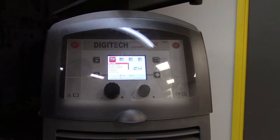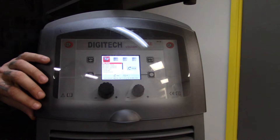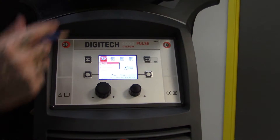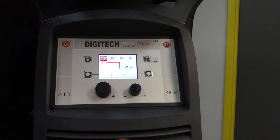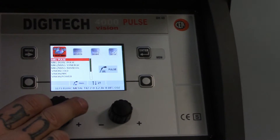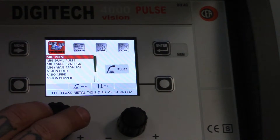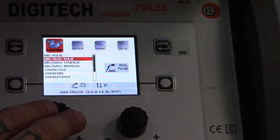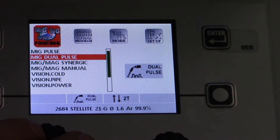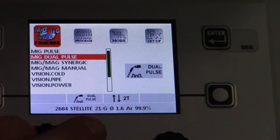This is a 400 amp Digitech, meant for heavy duty production use. It's got cool plastic covers that protect the digital interface. The first process highlighted here is MIG Pulse — we can use MIG Pulse to weld on thin stuff with less distortion. The dual pulse takes the same concept further, giving you a double pulse out of the MIG with even less distortion when welding on things like aluminum and stainless steel. That's pretty slick — I'm looking forward to trying that.